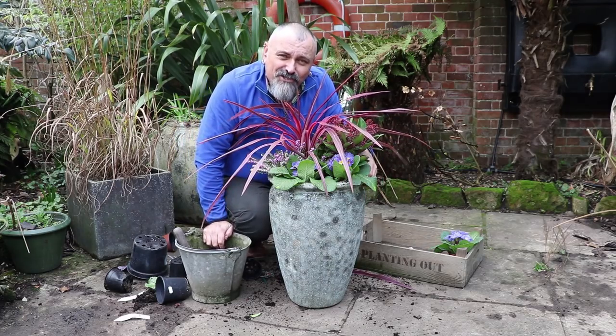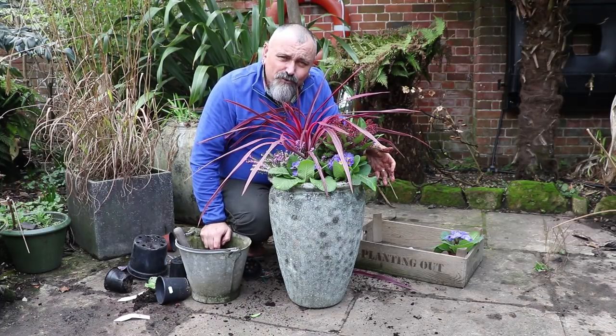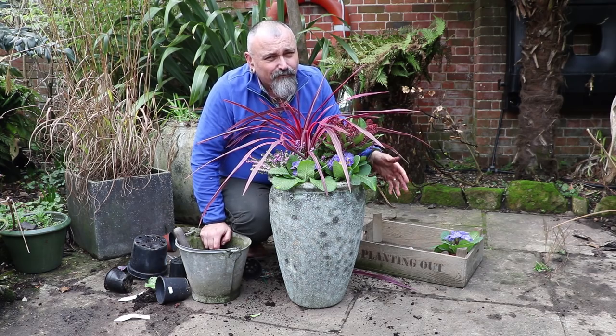And there's my finished pot. Just need to go round and fill in with a bit of extra compost, give it a good slosh of water, and then put it in position and sit back and enjoy it all through the winter.